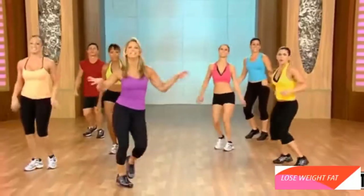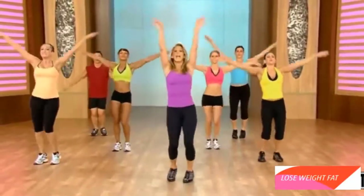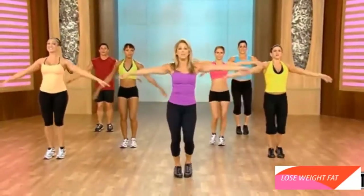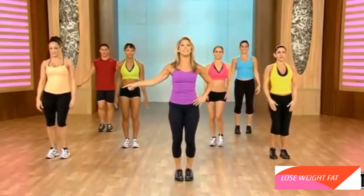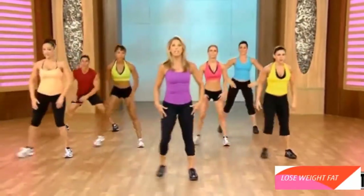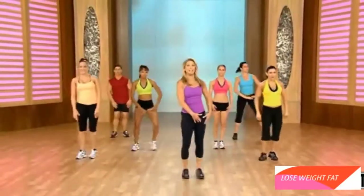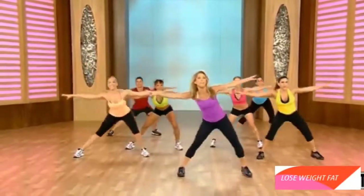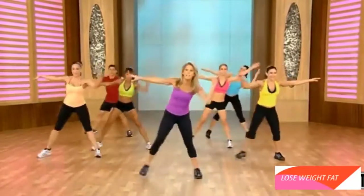Shake it out. Good work. Take a breather. Inhale and exhale. Now it's time for our active recovery. I love to work the waistline and the abs during the active recovery. So we're just going to step out to the side, step together. Arms go out, hold it out there. Strong abs. You got it. Now we're going to do a cross over to the waist.